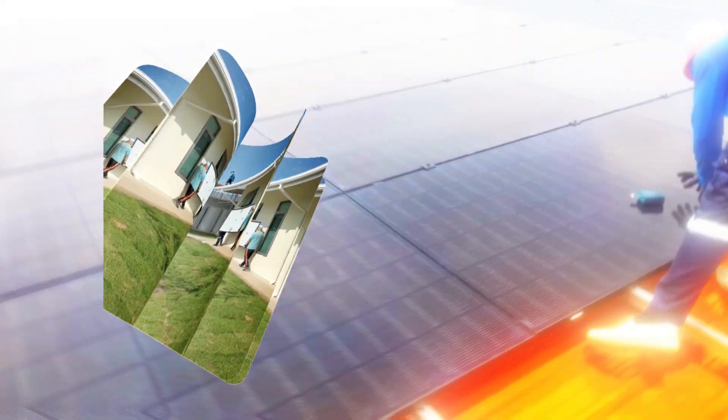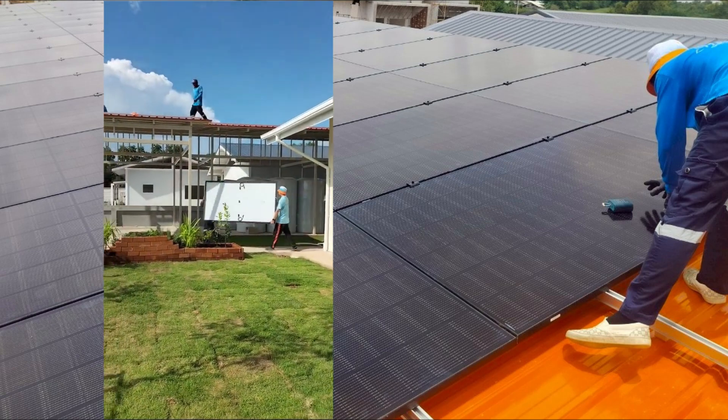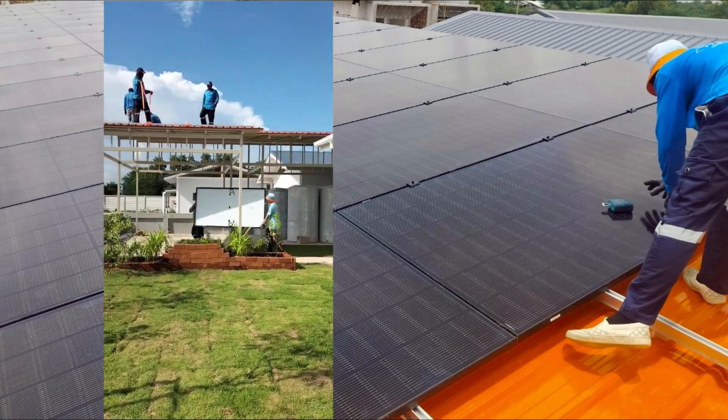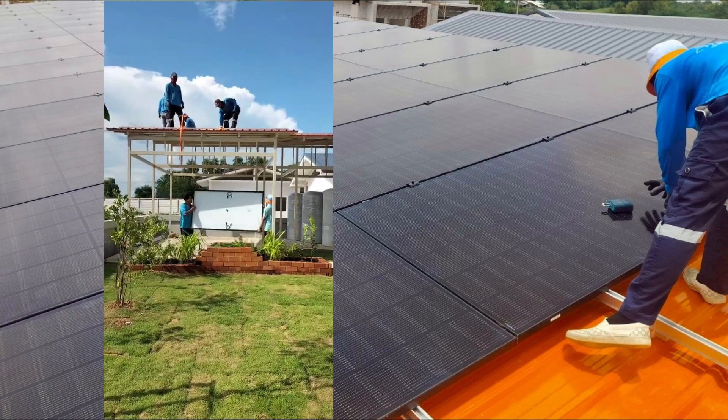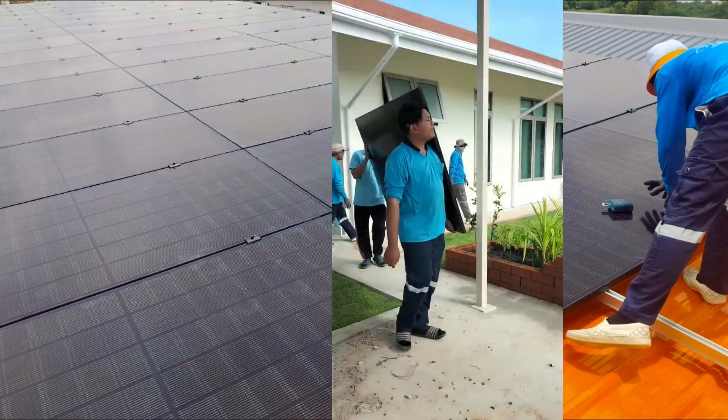In traditional solar design, it has been normal to take an average of all seasons and then make a configuration and number of panels that would fit an average across the year.